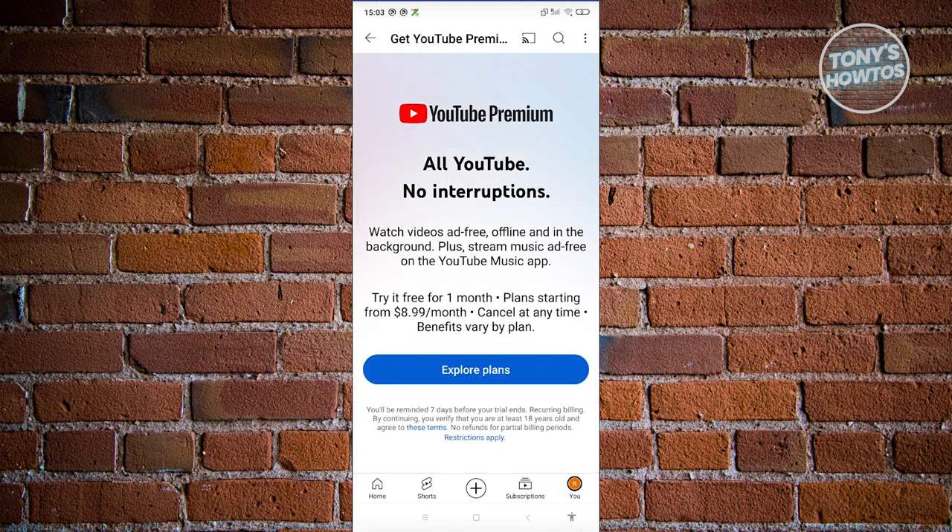From here, what we need to do is explore the plans that we could use for YouTube Premium. I'm going to click on "Explore Plans" here.